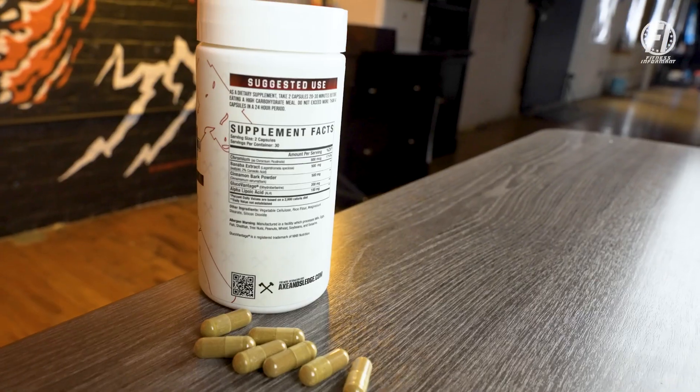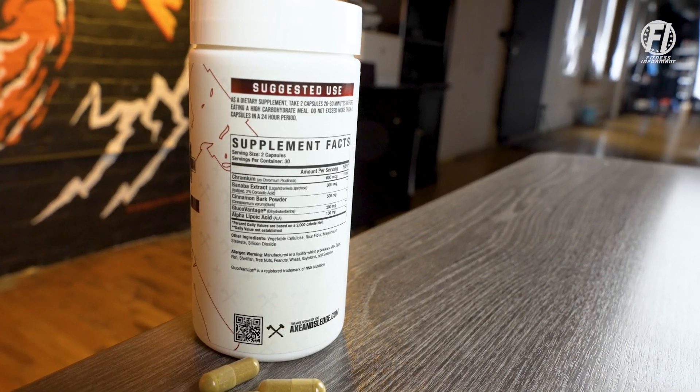So GDA Plus from Axe & Sledge — why the reformulation? Science changes quite regularly and there are new ingredients out there that really help regulate your blood glucose levels and insulin sensitivity that Axe & Sledge included in their new version of GDA Plus. Let's dive into the supplement facts panel and break down line by line what each ingredient is supposed to do, as well as the proper dosages and who this product might benefit the most.